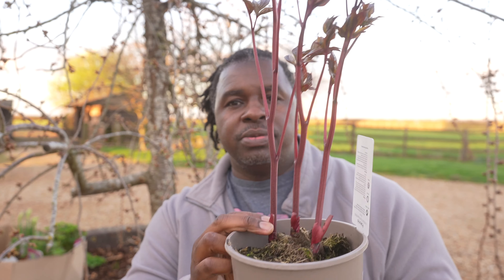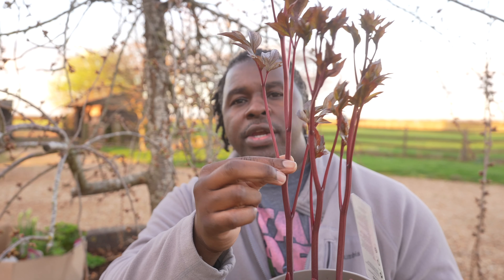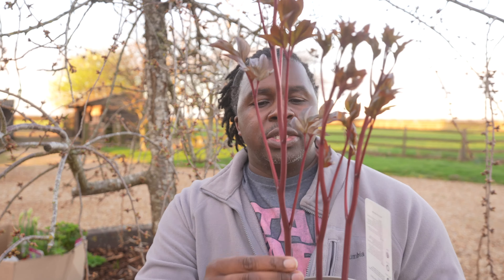Peonies are kind of tricky to move — if you want to move your peony, there's a certain way you need to do that. This variety is called Rosenfield. It's a really nice one. You can see it's already started to send up some shoots. These have not hardened off yet. As they harden off, the colors shift a little bit to more of a green.